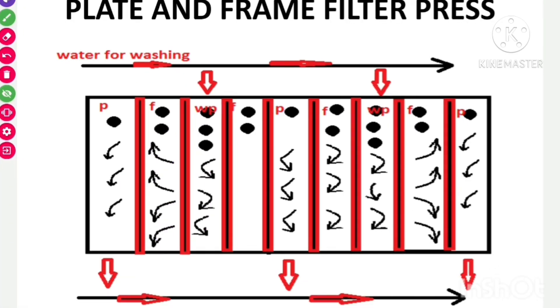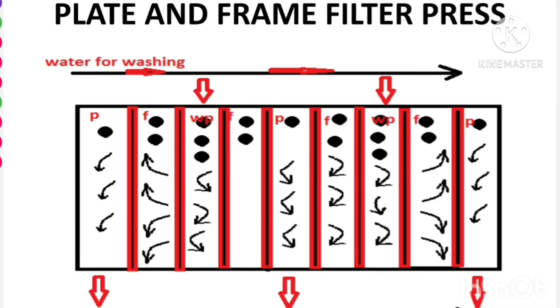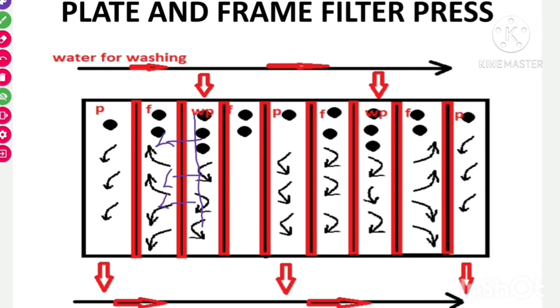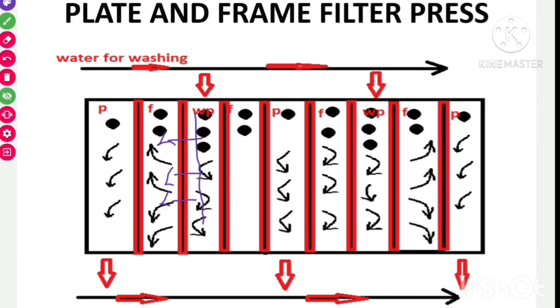In the ordinary plate and frame filter press, water wash is inefficient because wash water is introduced through the same channels as the filtrate, where resistance is high. In the modified press, wash water flows over the entire surface of the washing plate so that the flow resistance of the cake is equal at all points, meaning the entire cake is washed with equal efficiency. Water washing is efficient only when the frame is completely filled with cake; if solids do not fill the frame completely, water wash causes the cake to break, making washing ineffective.